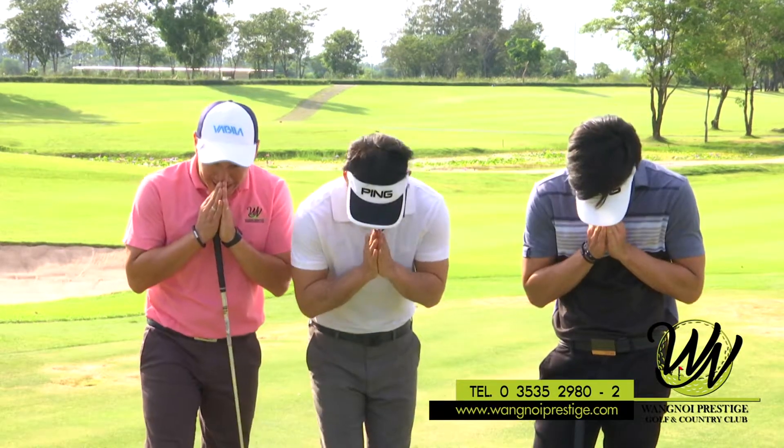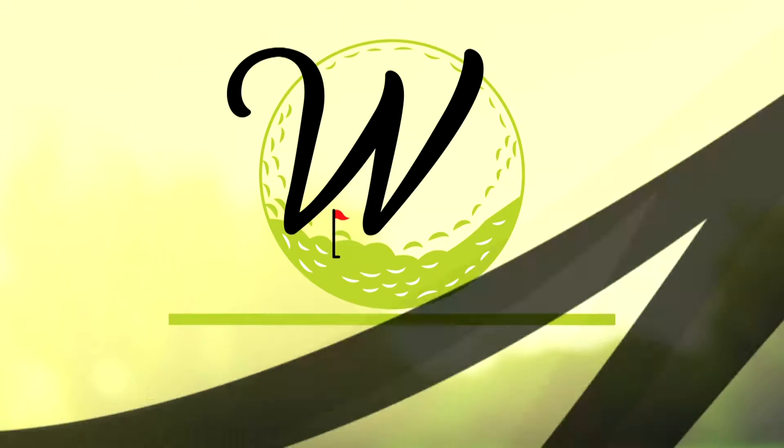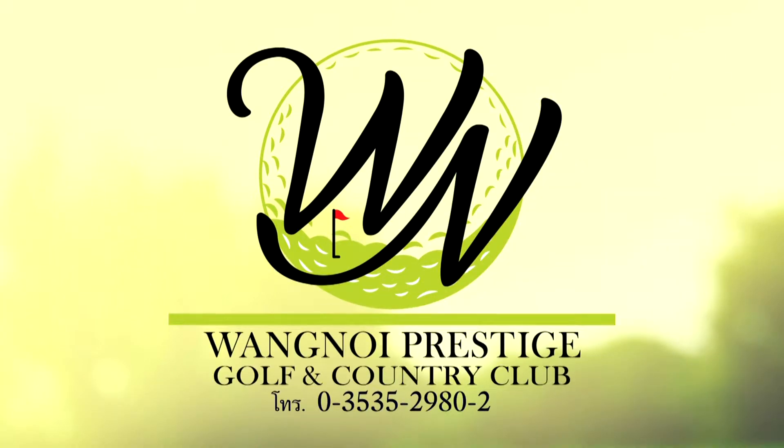Good luck. Good luck. I hope you — good luck. Thank you.